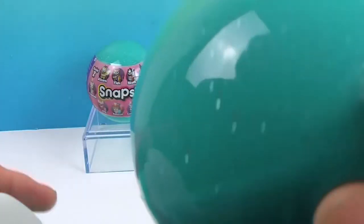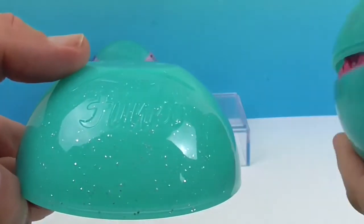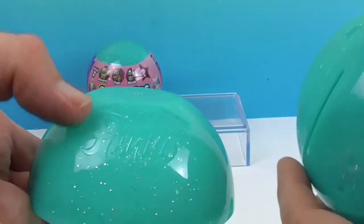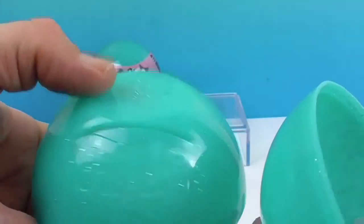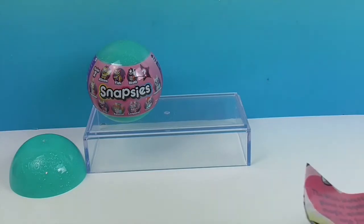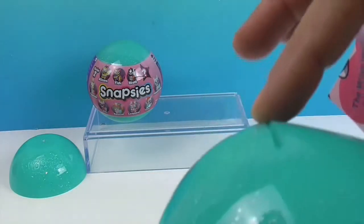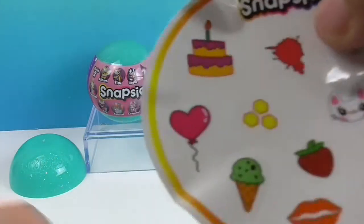Oh look at this blue, this turquoise-y color! The cool thing is one half of the ball has 'Funko' kind of etched into it. And then it's flat on top so you can use it as like a stand. I think this part might be for a backdrop, too.